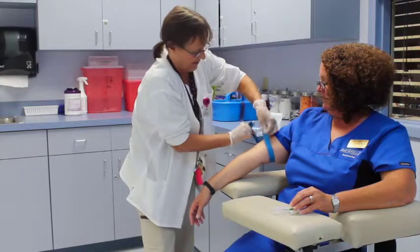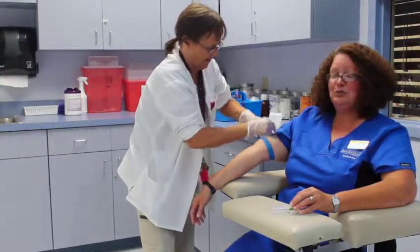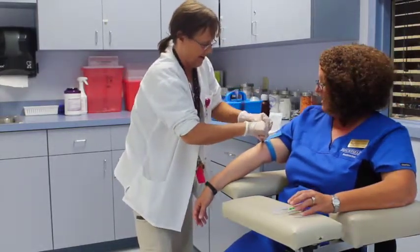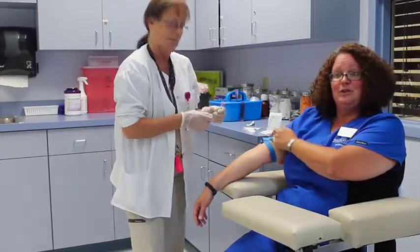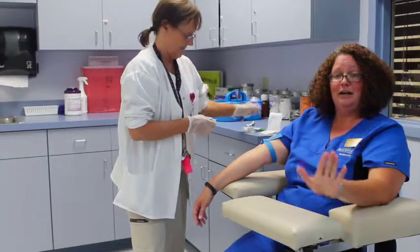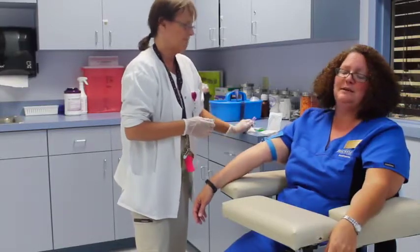When you apply the tourniquet, you want to make sure that it is nice and tight but not too tight to cut off circulation. You also want to make sure that this little flap here is sticking up so that you can immediately release the tourniquet. It can only stay on an arm for approximately one minute.